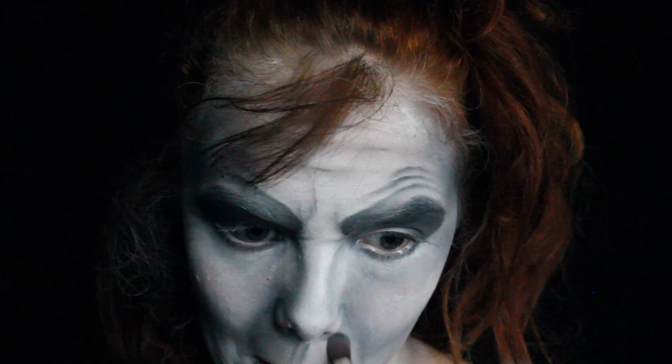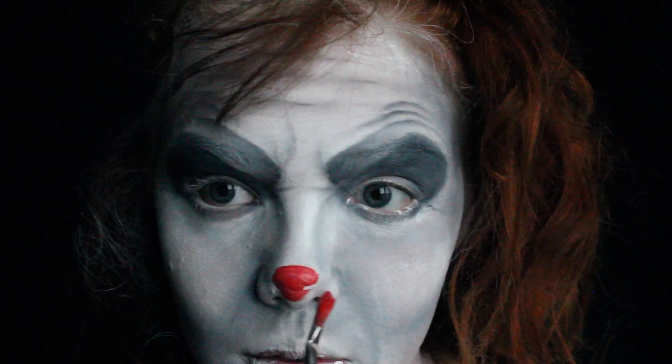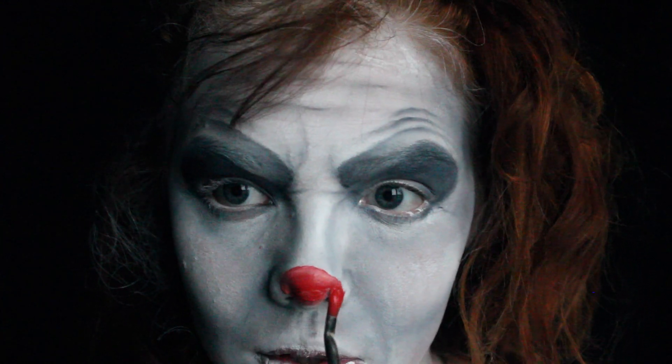Lastly, I'm adding some grey to my over-lip to blend it in. And now I'm going over with red aqua paint, just filling in my nose and lips.